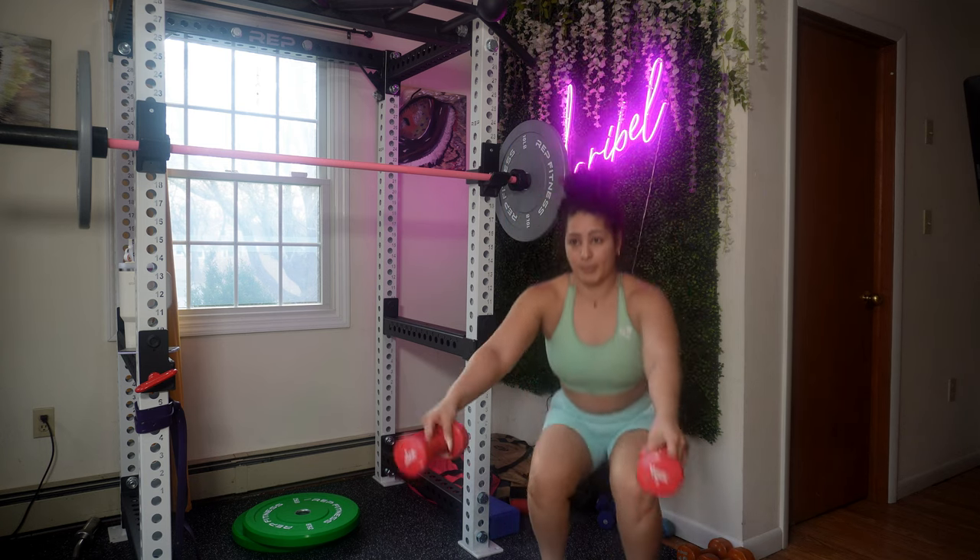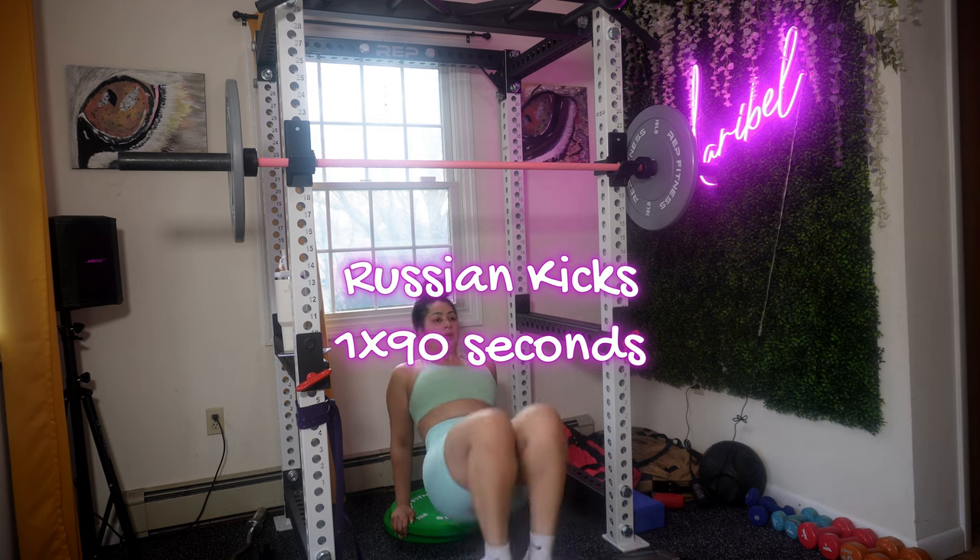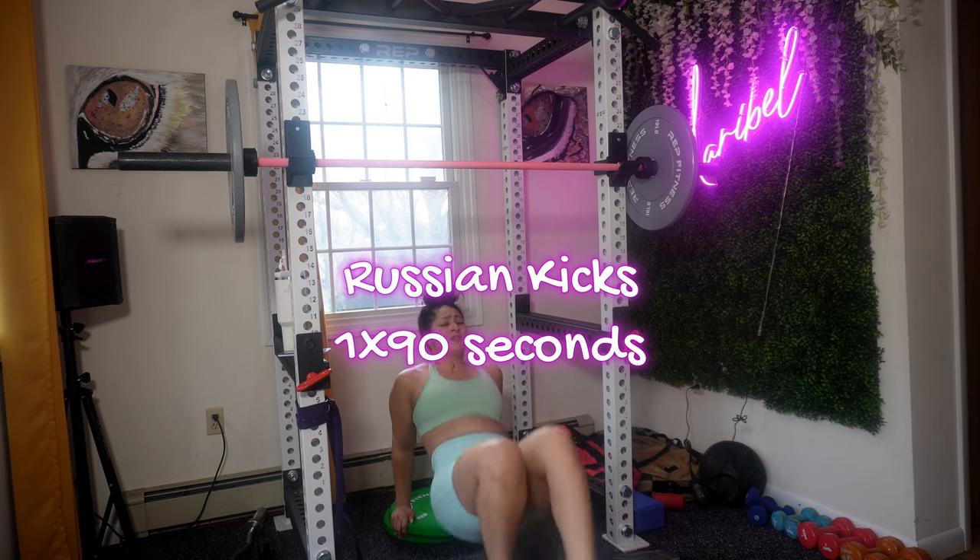The last exercise is Russian kicks. You're doing one set of 90 seconds. Control your neck and always hold your abs.